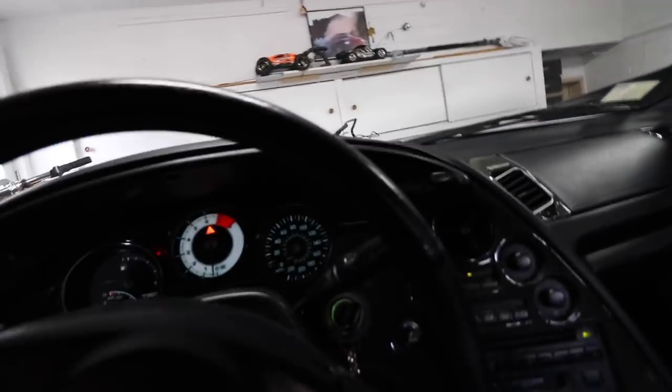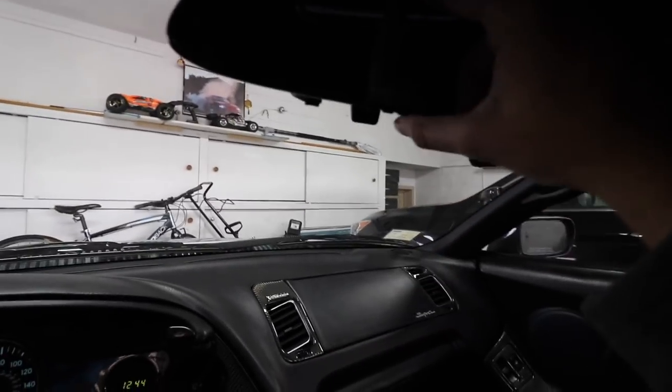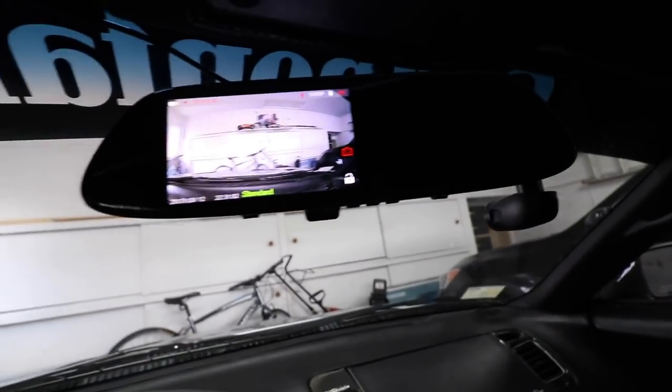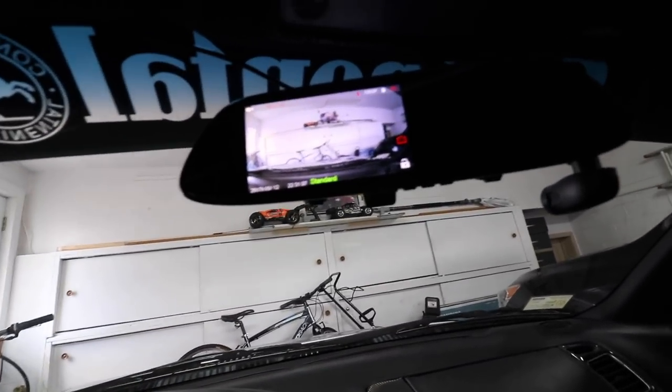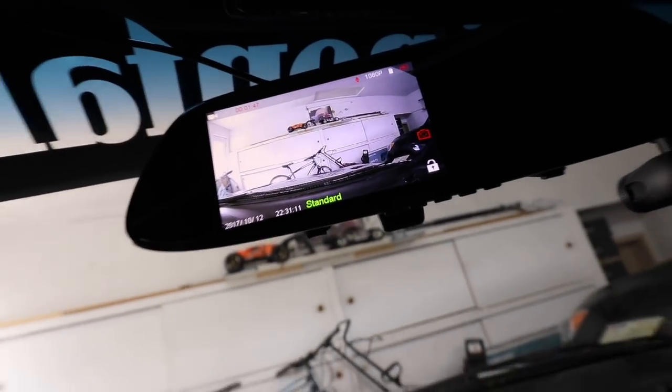Alright, so we're all set and ready to go. I had it hardwired into the actual adapter itself over here. Now, I have the car on, and you can actually program it to turn on by itself, but I set it up so you can just press the power button — and check that out. That is so cool! So it does record, and it records it onto the car itself. In case you ever get into an accident, it's actually a really good thing to have, because you never know what might happen.